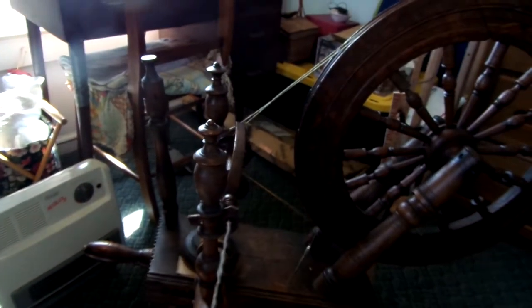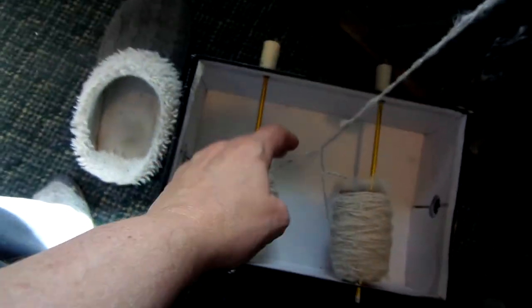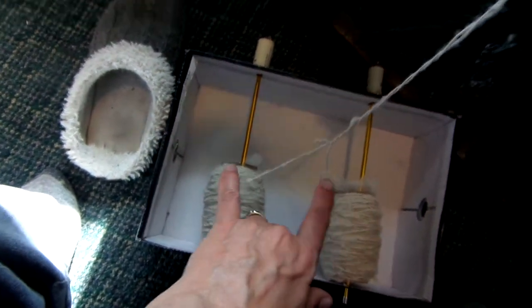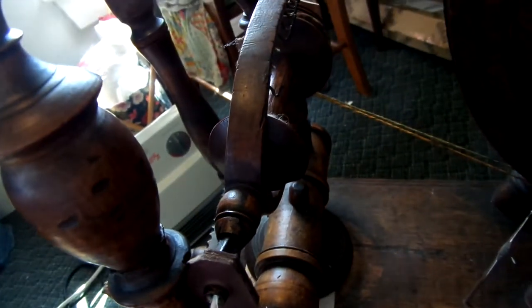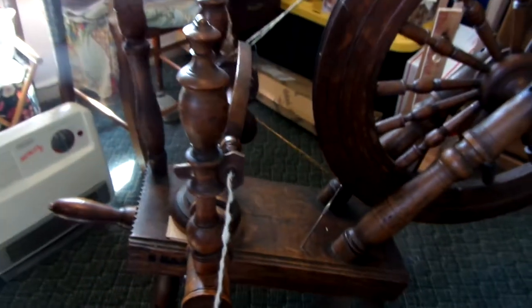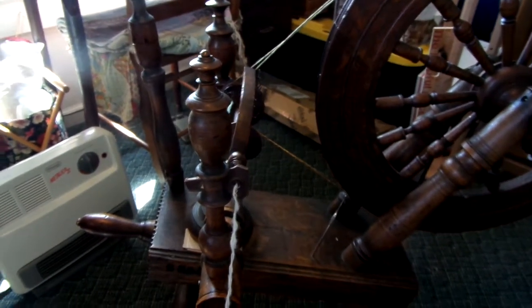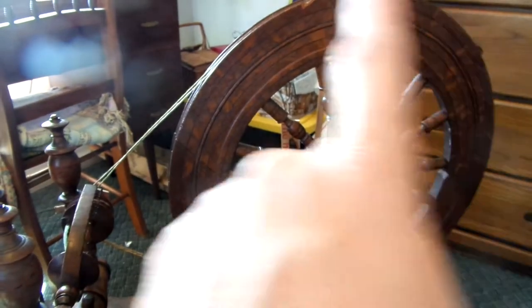Today I'm plying yarn. I have two different rolls of yarn here that I have spun, which means I have put twist into them. I'm going to take two of them and ply them together, which means you re-twist them together as you put them back onto the spinning wheel and onto the bobbin. In order to balance out the twist already in both yarns, you spin the wheel in the opposite direction.